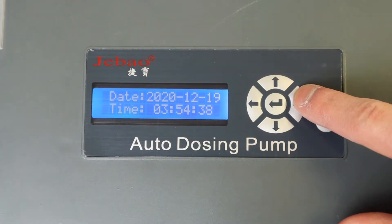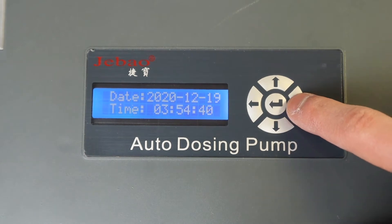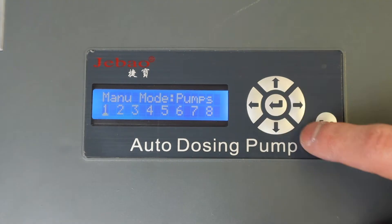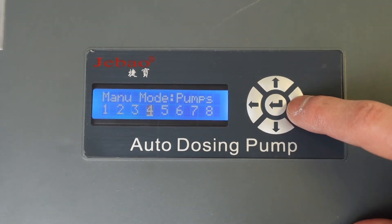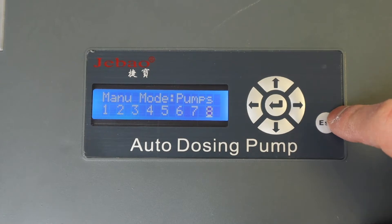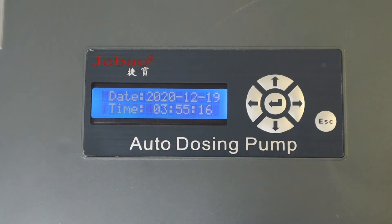To adjust the pump, press either the left or right arrow from the main menu. You can manually start the pump by pressing the middle button. Keep in mind that you can only adjust pumps one to four, as pumps five to eight are only accessible if you have another slave pump installed, such as the DP-4S.